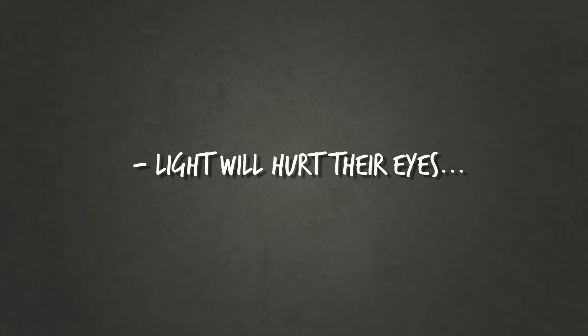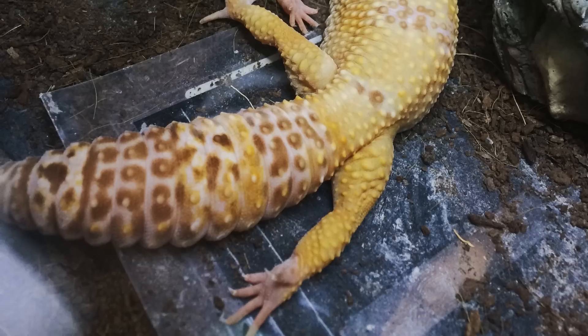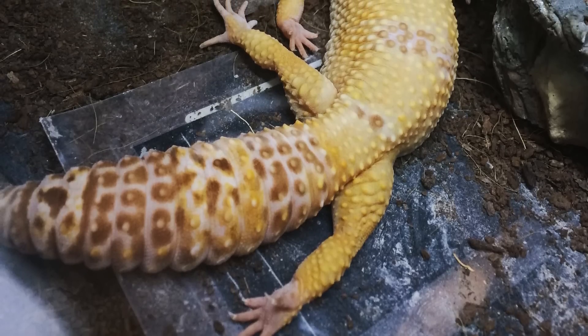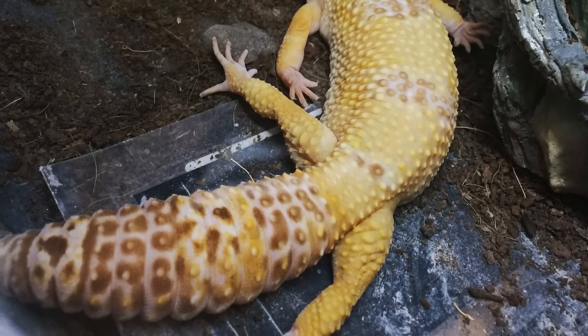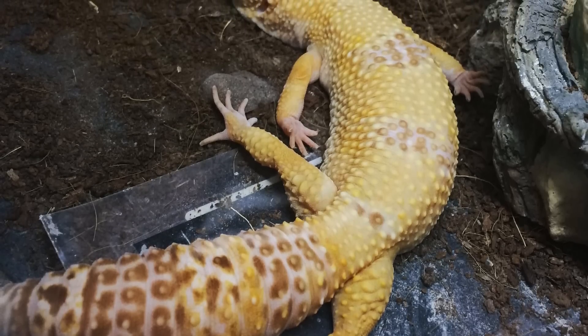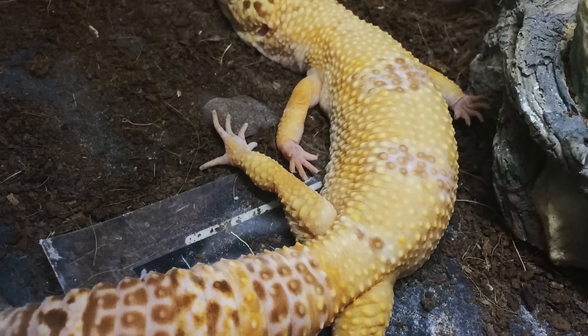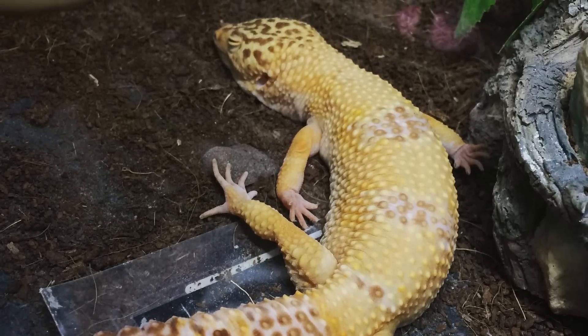The next point is that UVB will hurt their eyes. I thought this was true, especially with my albino geckos, but it doesn't seem to affect them at all. The next one is they won't lay out in it — and I can tell you for sure they will. My wild-type geckos naturally bask as they would in the wild, and even my albinos, as you can see in my pictures, are laying out under it all the time.